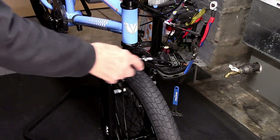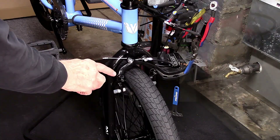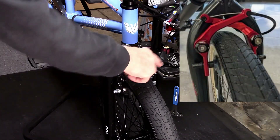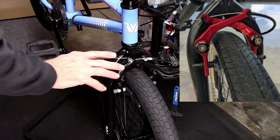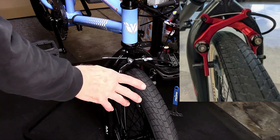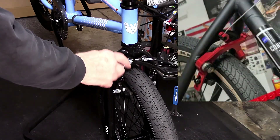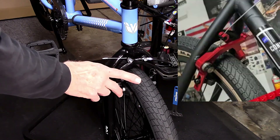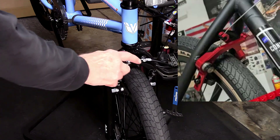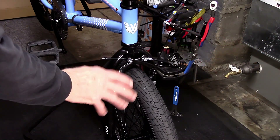U-brakes. You can recognize them by the shape of the two brake arms and the mounting fixtures that contain the springs, which are located above the rim. Common in BMX and some other bikes, they fell out of favor, but we're beginning to see more of them. Here we're going to talk mostly about adjusting the centering and position of the brake shoes to give you the most effective braking power.